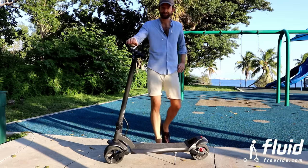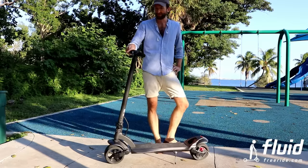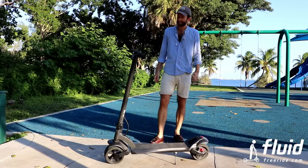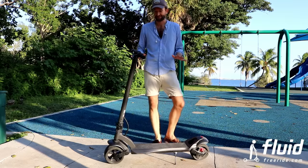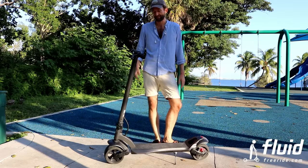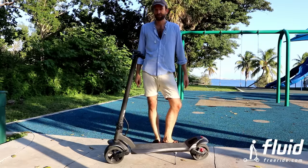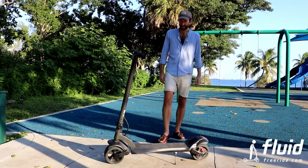Alright guys, now it's time for the actual final review of the Wide Wheel. I've put around 50 miles or so on it and I'm pretty impressed. Disclaimer: I'm selling them, so it's a review from the store that's actually selling them, but I think with some comments and closer video footage I'm going to show you, you'll get a pretty good idea of what you're buying.